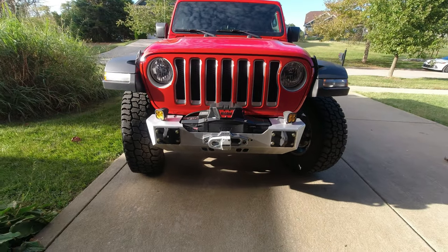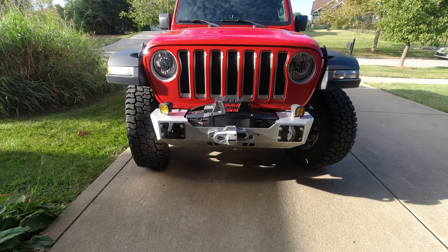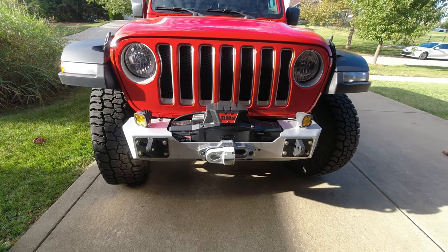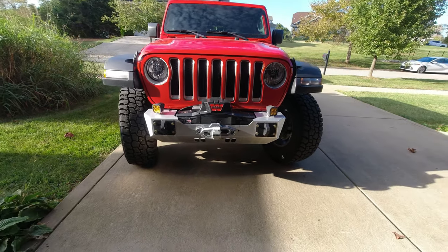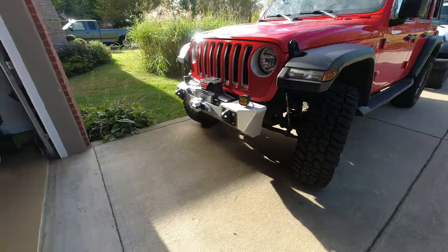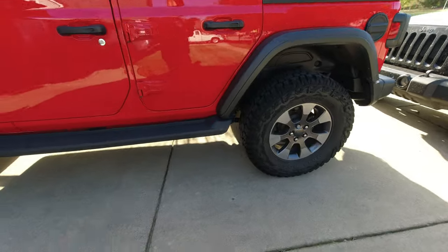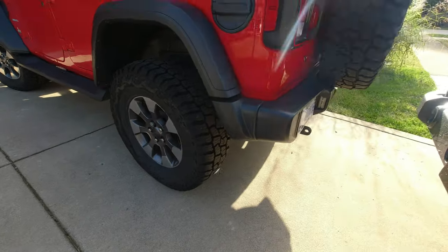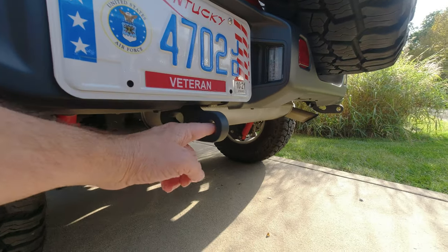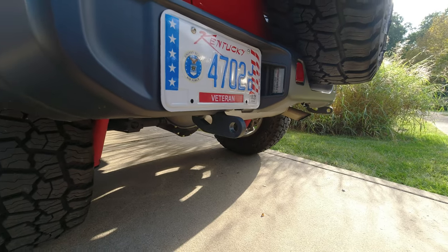So my first mod was this — I went with a bumper and a winch. I got this winch $400 off retail on Facebook Marketplace, so that helped make the decision for me. I wanted to cut some weight off the front, so I went with an aluminum bumper. In retrospect, I don't think it saved much weight, if any.